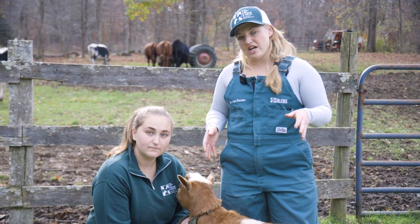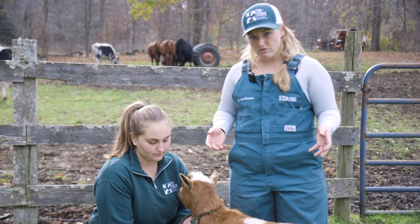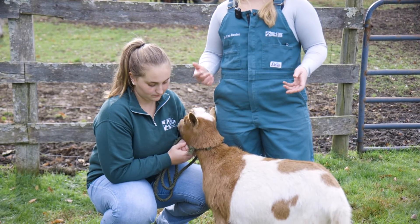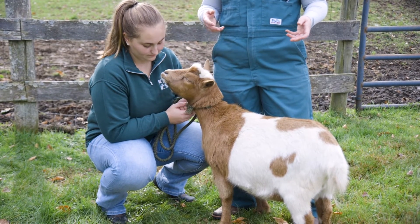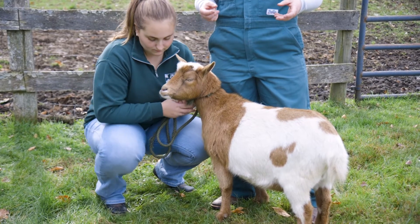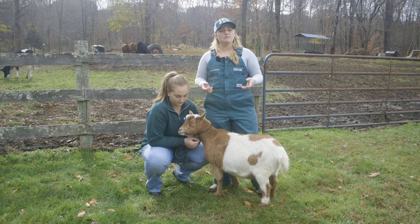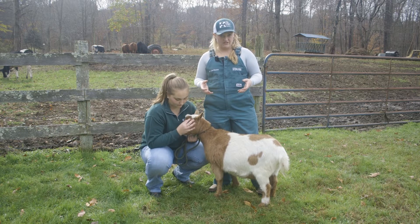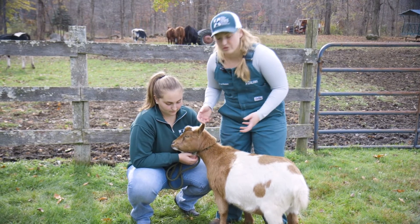When giving IM injections, the best places to give medications are in two locations. The first is an option of giving it in the neck region. In small ruminants this is a little bit more difficult simply because there's less of a window to give it in. In cattle and horses this is an easier area, so you'll see IM injections given there more. However, I'll show you where to put it today.